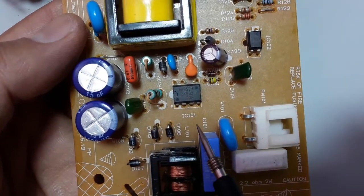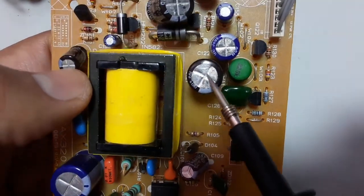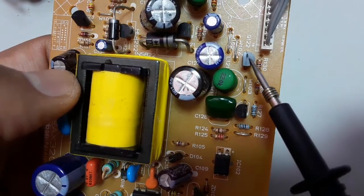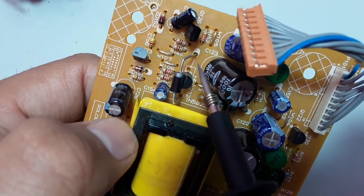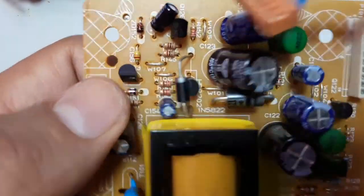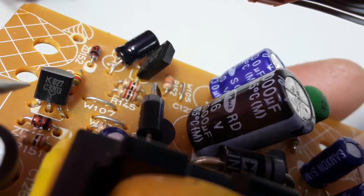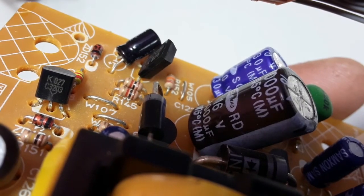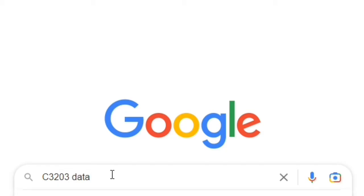You're going to learn many tips and tricks. Here we have many components: diodes, ICs, optocouplers, etc. But what we care about is the transistors — that's our topic. I'm going to show you how to test these transistors, how to identify PNP and NPN, and how to look up the datasheet. For example, we have a C3203. We go to Google and type 'C3203 datasheet' and press Enter.